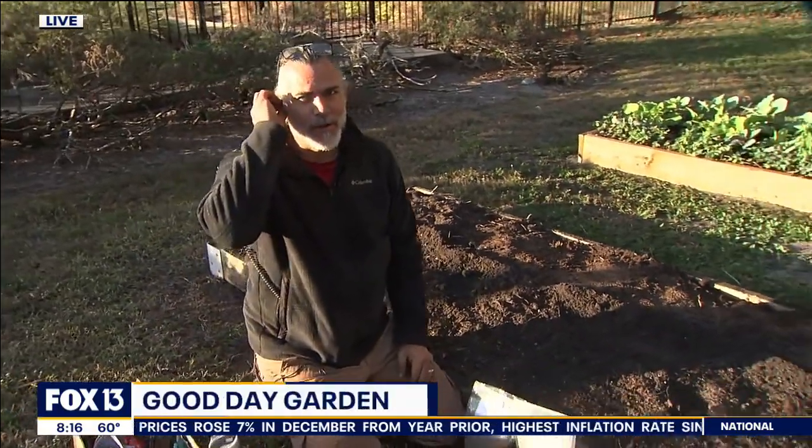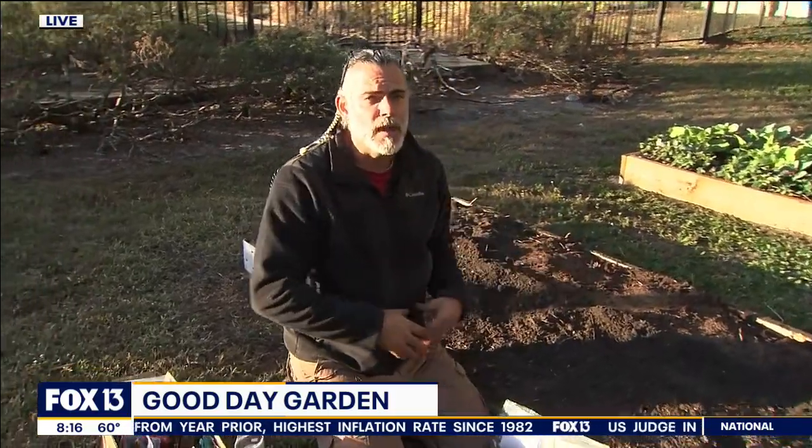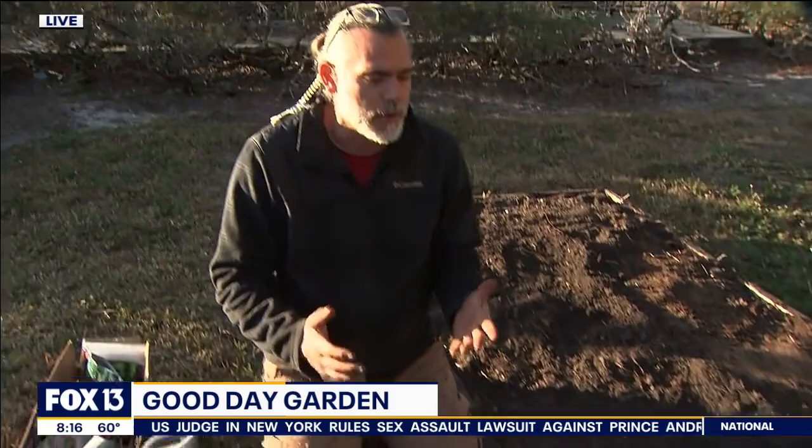Speaking of setting the stage, we've been setting the stage here to get some of our winter crops going for the two weeks of winter that we're getting ready to have here. So we're going to be putting in some root crops. Root crops definitely enjoy the cooler weather. I've got carrots here — we've got three types of carrots. I'm going to put in some beets and some turnips.